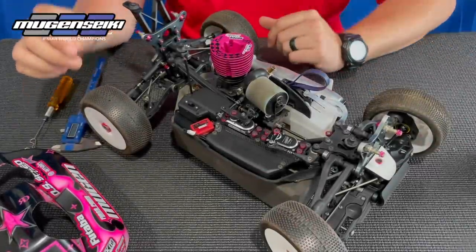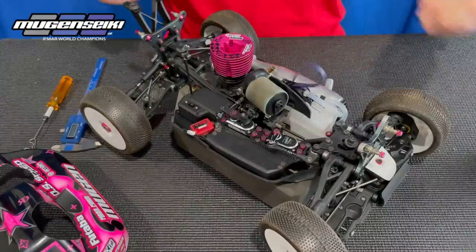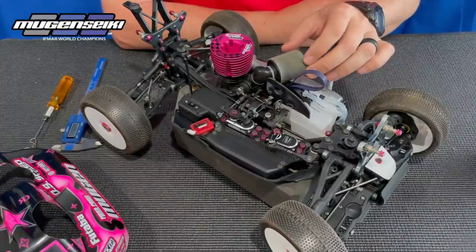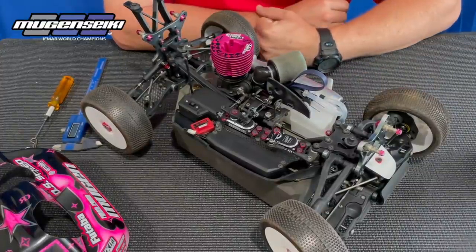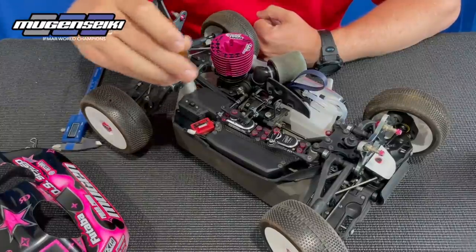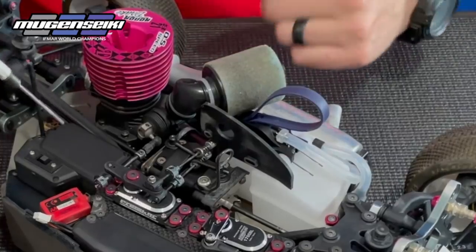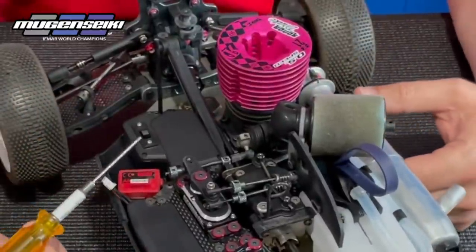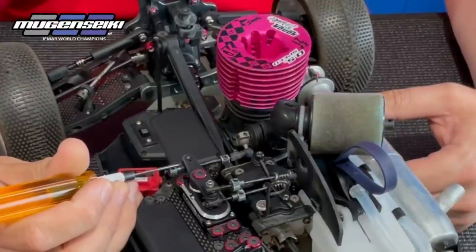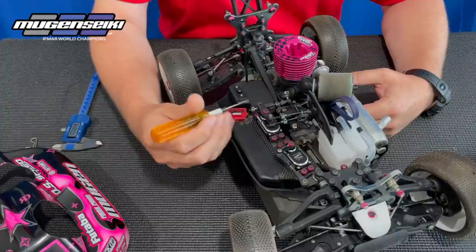I'll move the air filter out of the way so you can see better. First I'm going to run through setting up the throttle pull — not going super in-depth, but this is what you should set first. When setting the throttle pull, you want to make sure you have a small amount of deadband between the throttle horn and the outer collar. If there's no deadband at all, it can actually have the carburetor open slightly, which is going to cause tuning problems.